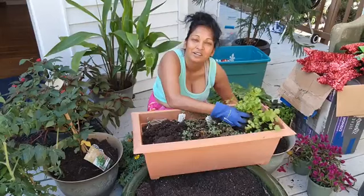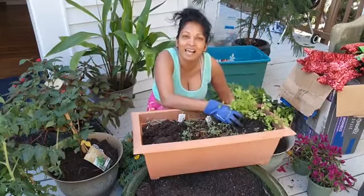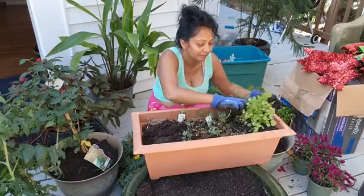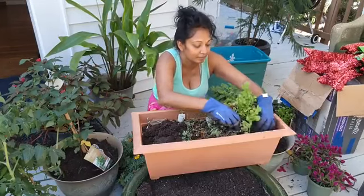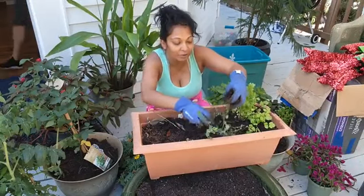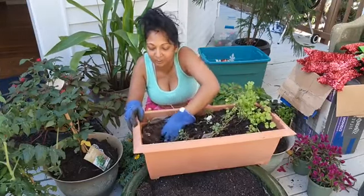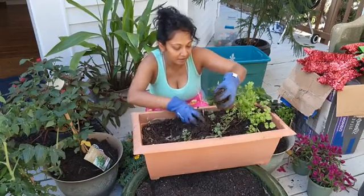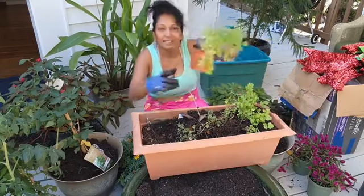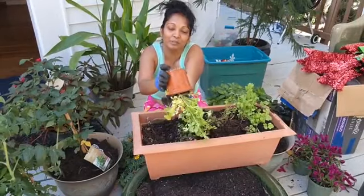Hello everybody! Good morning, good morning! Doing some planting. This is some cilantro that I'm setting here. Good morning everybody. Happy Tuesday morning.